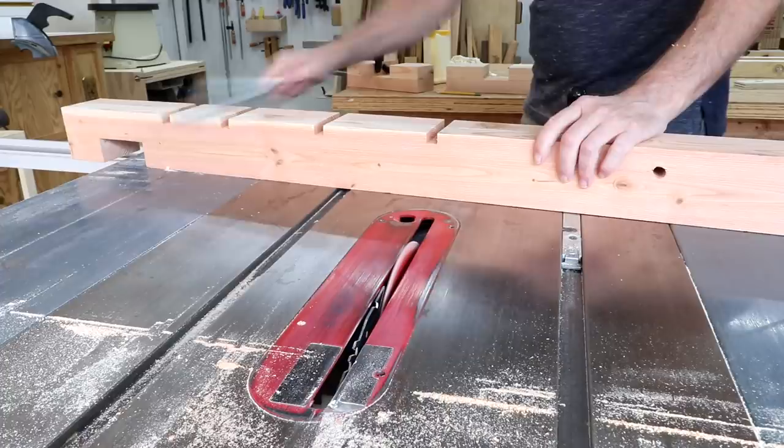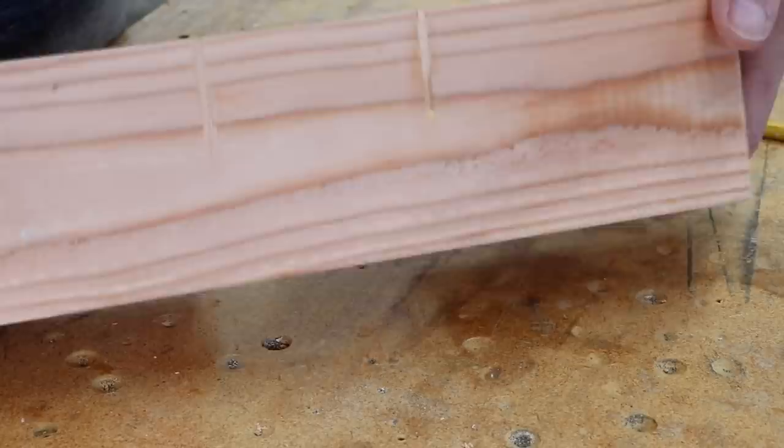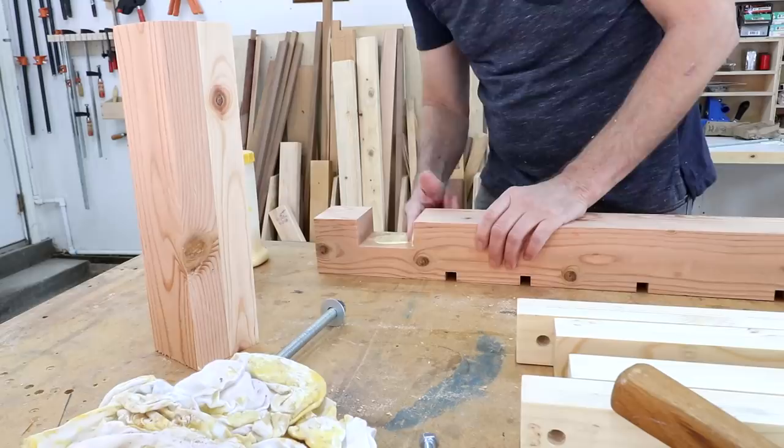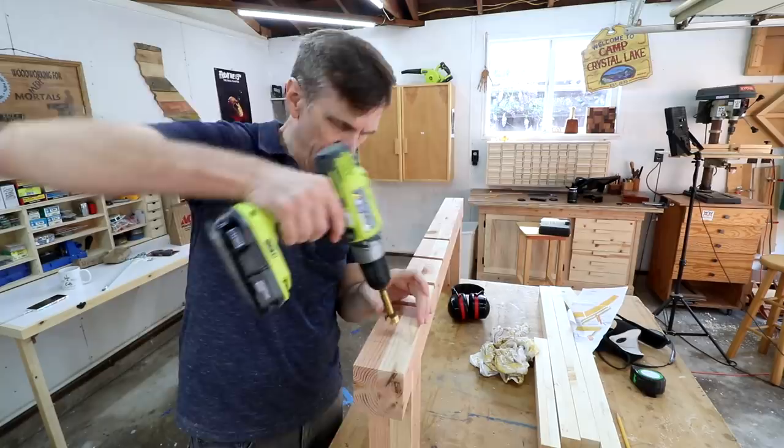Here's how that repair job turned out, and of course this is gonna be painted so you won't see any of these seams. Now I can go ahead and put these legs in place before I cut that last notch. So what I want to do is secure that with a lag screw and I need to counter-bore it also. I probably should have done this before I put the legs in — I could have done this on the drill press.